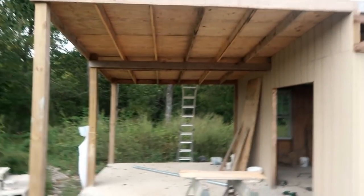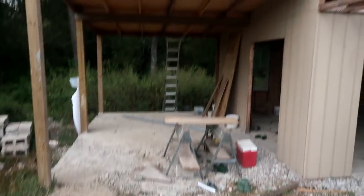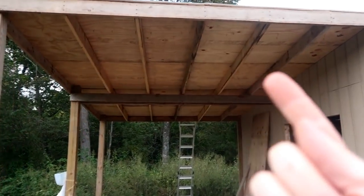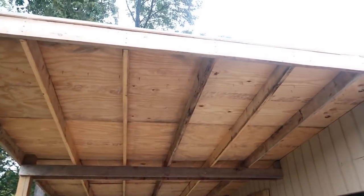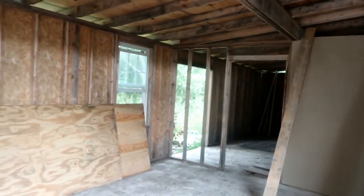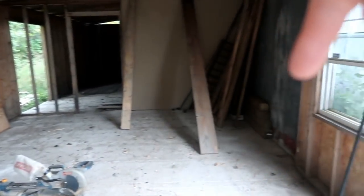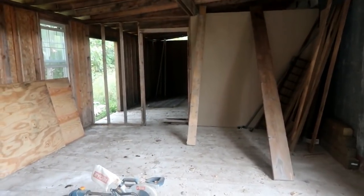So the shop barn here is the overhang or carport portion of it. You can see we got the decking on — the decking is the part of the roof that's the underlayment where the metal goes on top. We got all the decking on the whole shop. This whole portion is going to be our workstation — the shop part — and that section in there is going to be the milking barn.